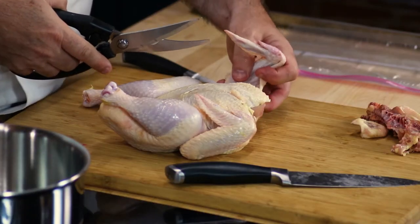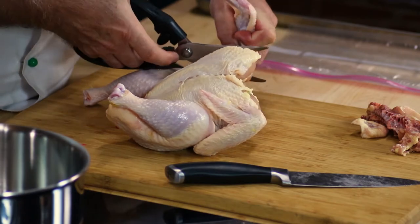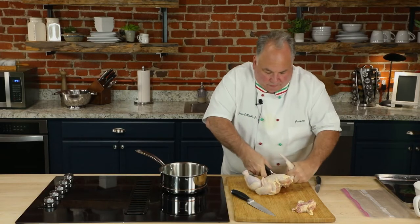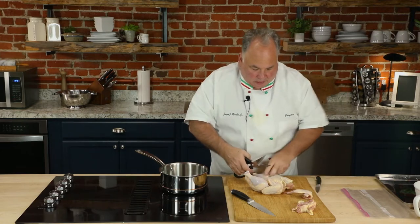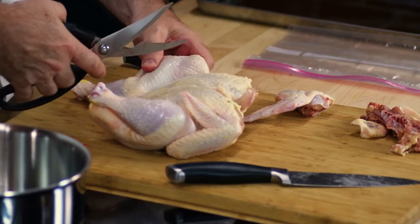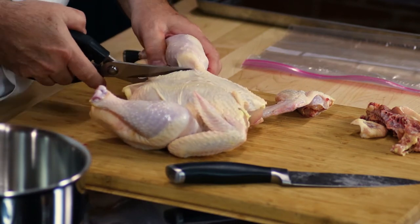Now we'll start with some scissors — make sure you've got a good set of scissors. Let's cut these wings off, going close down the bone. You can go backwards and forwards with it, and just like this it breaks really, really simple. Set this aside. Now we have the leg and thigh portion, and you can cut with the scissors or with a knife.